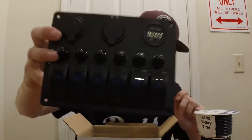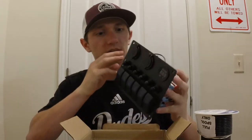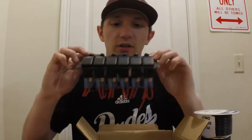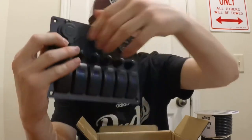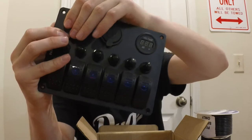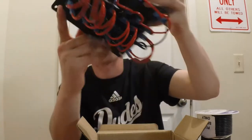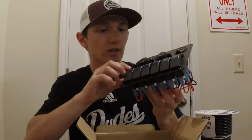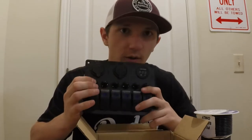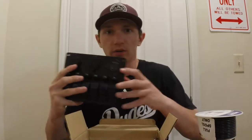So when you pop it out, this is your switch panel. This is your typical 6 Gang — what they refer to as these 6 rocker panels on this switchboard. This switchboard contains the 6 switches, circuit breakers, a voltmeter, USB plug-ins, and also a cigarette lighter plug-in as well. All of these things are wired up in the back. First thoughts: it seems to be pretty solid. It's based on really good metal; I don't think that's going to break easily. These are pretty decent quality switches. I'm not exactly sure how the circuit breakers work yet — hopefully I don't have to use them.